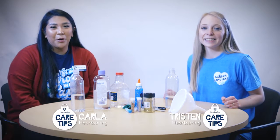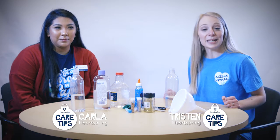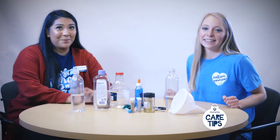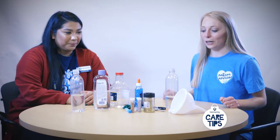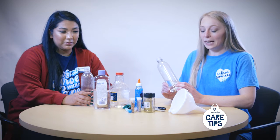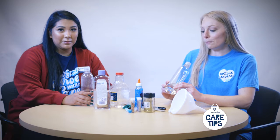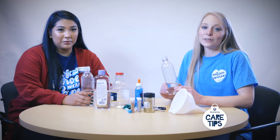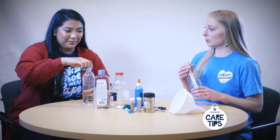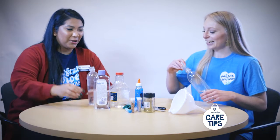Hi, I'm Karla, I'm the new care program manager, and I'm Tristan, I'm the new care program coordinator. Welcome to our new series for care tips. Today we're going to be making sensory bottles like Kayleen Brandt taught us. We're going to make a wintry blizzard with blue glitter and a snowman with white glitter. Do you want to do the snowman or the wintry blizzard? I'll do the wintry blizzard!